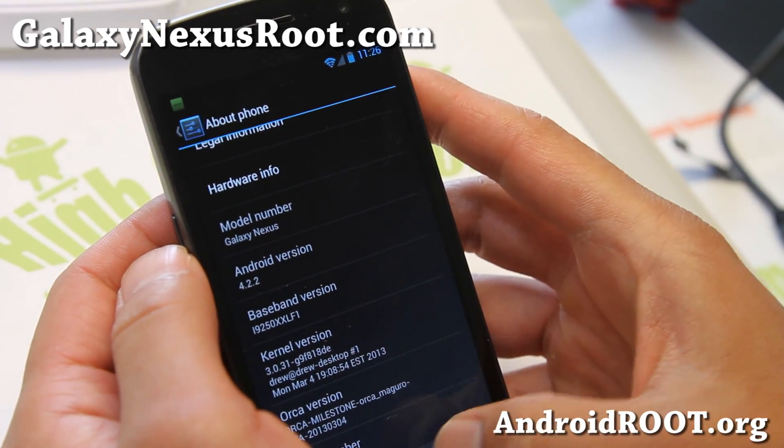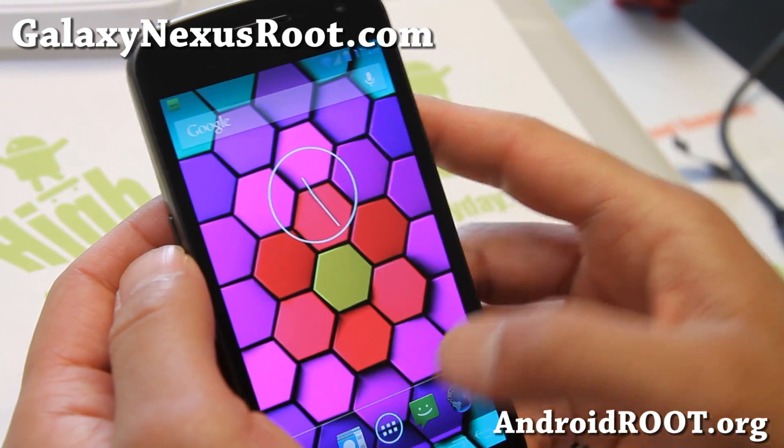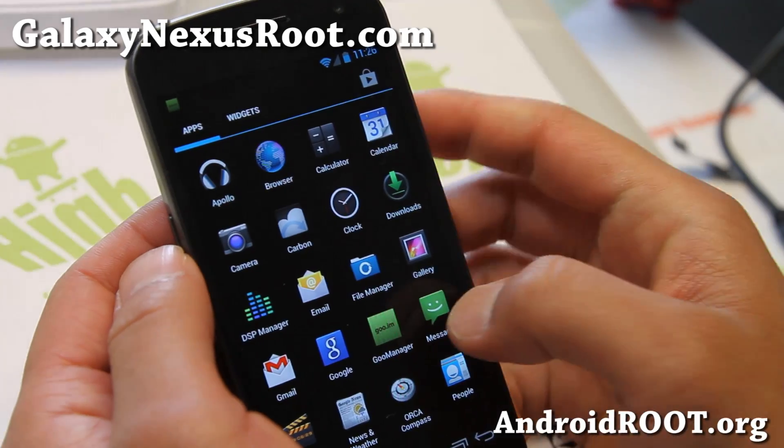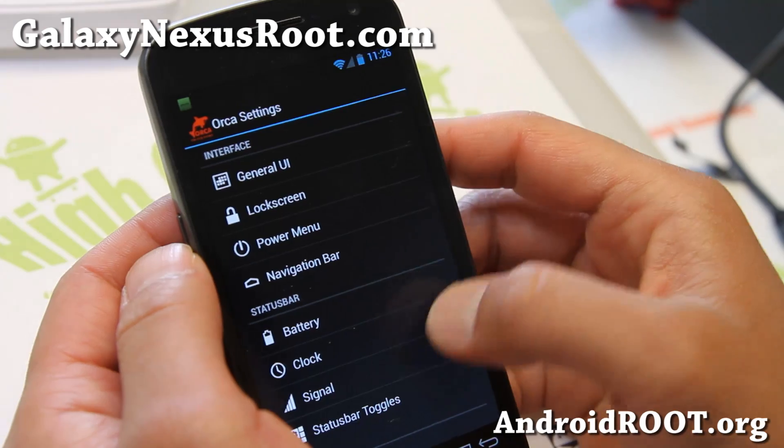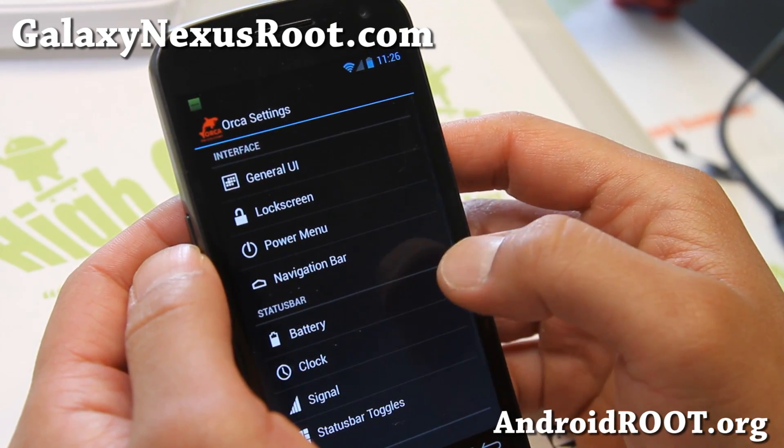I've got nice shortcuts here — you can do that with ROM control, navigation bar, or Orca settings. Pretty much the same thing.